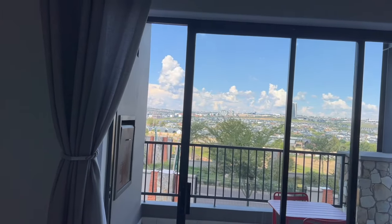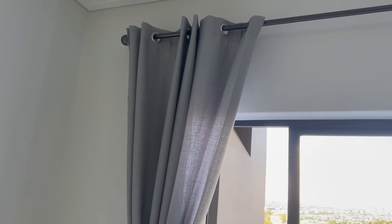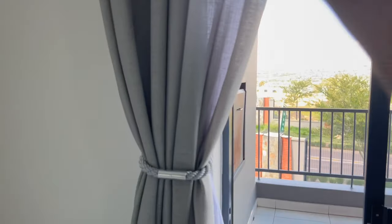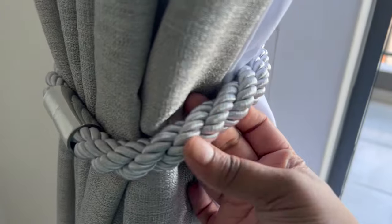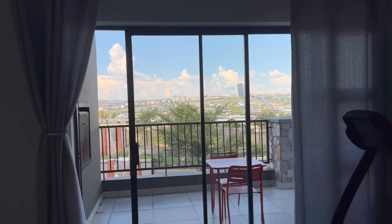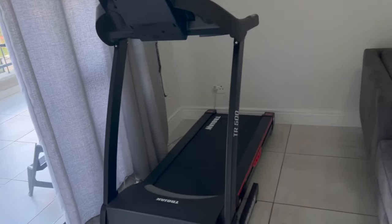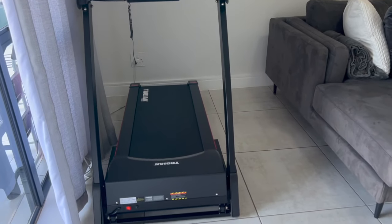Curtains, friends — curtains are so expensive. I literally just got these from Mr Price. They're simple, not too see-through but not as thick as I like. They were like five hundred rand for one drop. I got this curtain rod from Mr Price as well — I already stained my curtain but I really love it. It's all about details. I love a rod because I think it just makes everything look much cleaner. Then I've put my treadmill here because there's nowhere else to put it — this is real life.